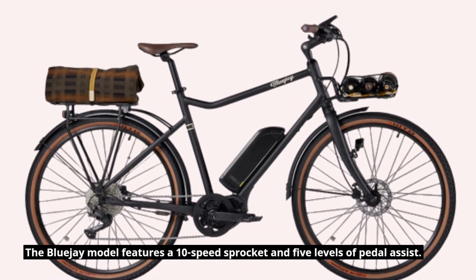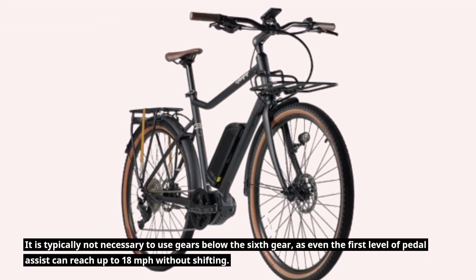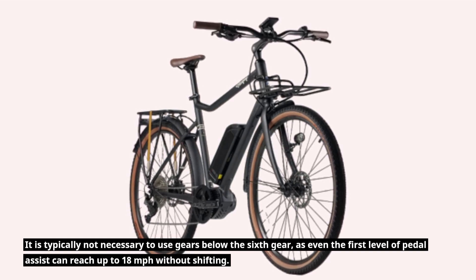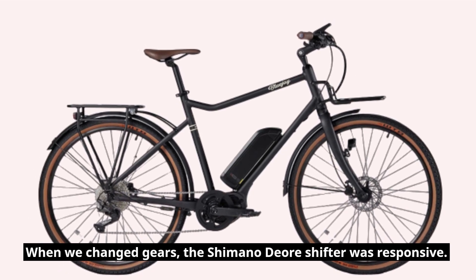The Blue J model features a 10-speed sprocket and 5 levels of pedal assist. It is typically not necessary to use gears below the 6th gear, as even the first level of pedal assist can reach up to 18 miles per hour without shifting. When we changed gears, the Shimano Deore shifter was responsive.